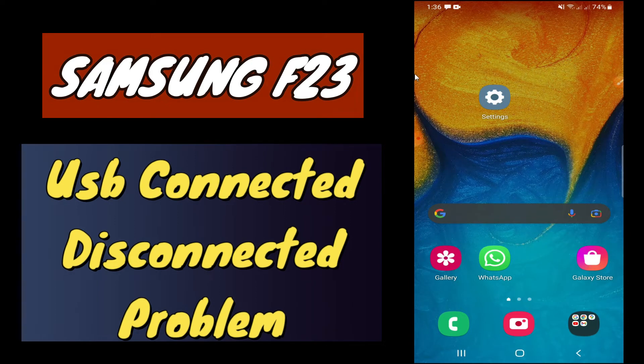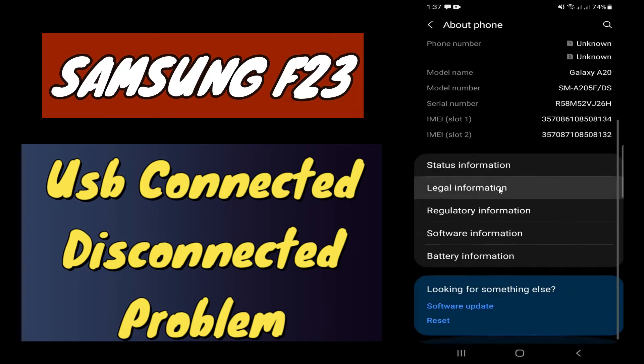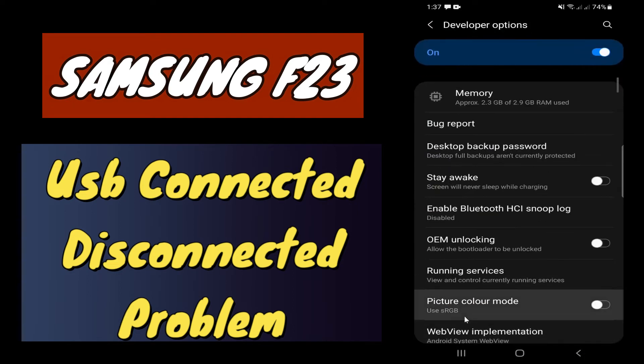In this video I will show you how you can fix the USB connected/disconnecting problem on your Samsung Galaxy F23 or F23 5G. First of all, do subscribe and press the bell icon. If you are facing the USB connected and disconnecting again and again problem when connecting with your mobile, PC, or laptop, simply follow every single step as I'm showing you in this video — this will fix your problem.